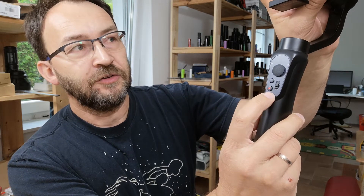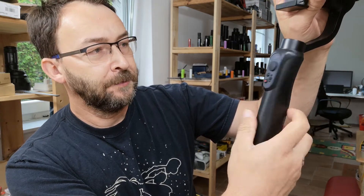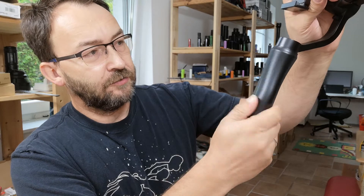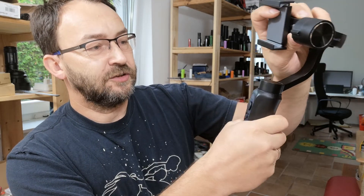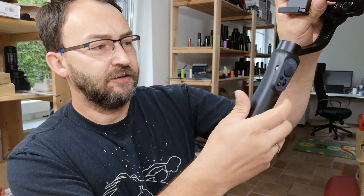There is an on/off switch which also works with the software for taking pictures, a mode switch for different modes, a zooming button, and a thumb wheel for tilting up and down, left and right, plus the charging port. This handle is made of plastic — it doesn't feel very cheap and it looks sturdy, but it is a bit slippery.